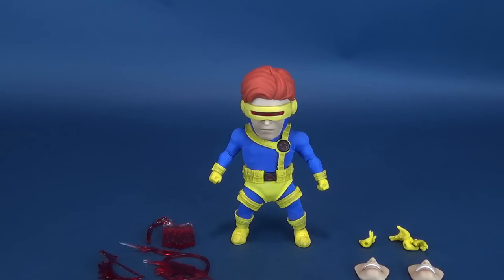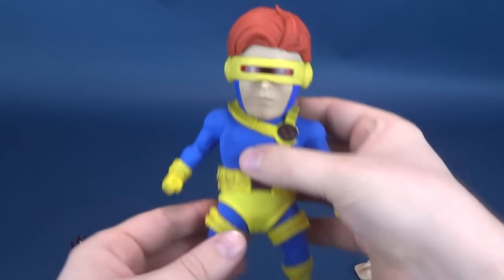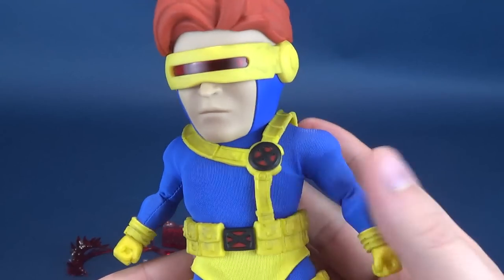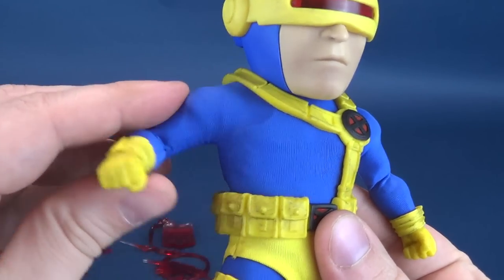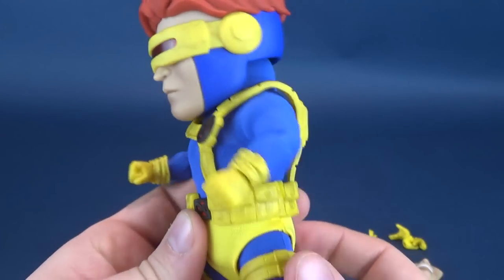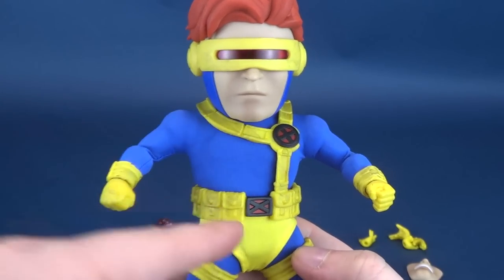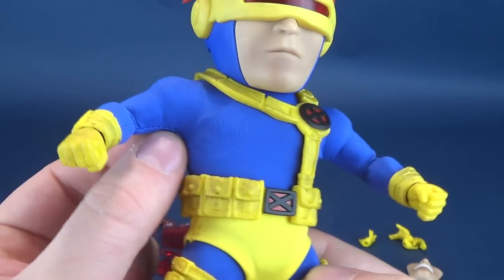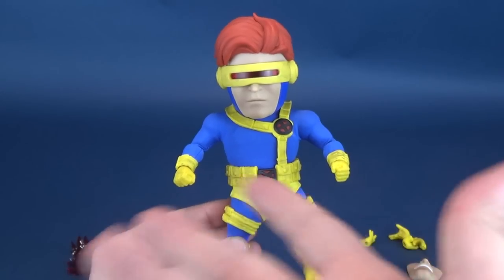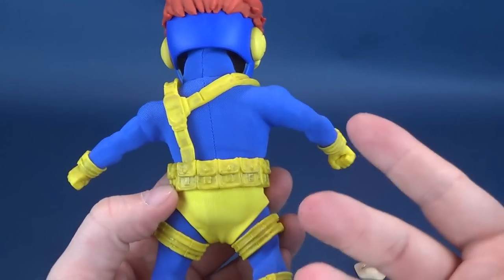Now comes the part where I get really excited, but let's first have a look at the figure. Much like the Wolverine, his body is encased in this fabric outfit. It finishes off the figure rather nicely. This could have been done successfully in plastic with everything painted, but I think the fabric works best because it makes it feel like a higher-level collectible. Finishing anything off in a real fabric outfit really does make this guy feel complete — you don't really see any of the joints.